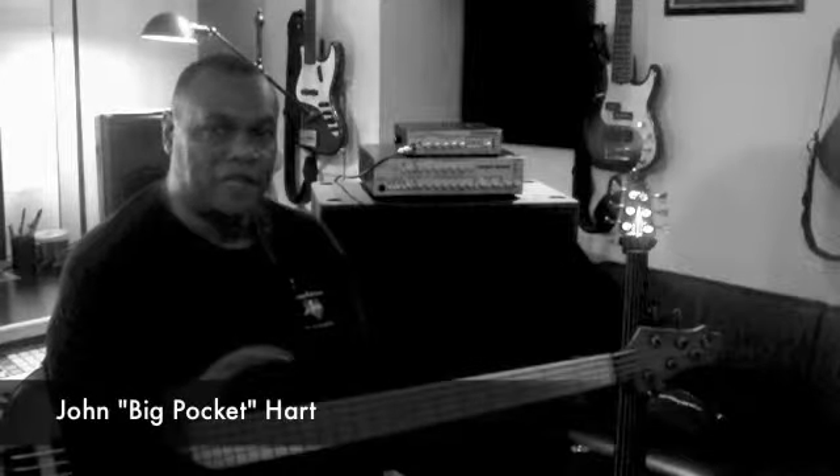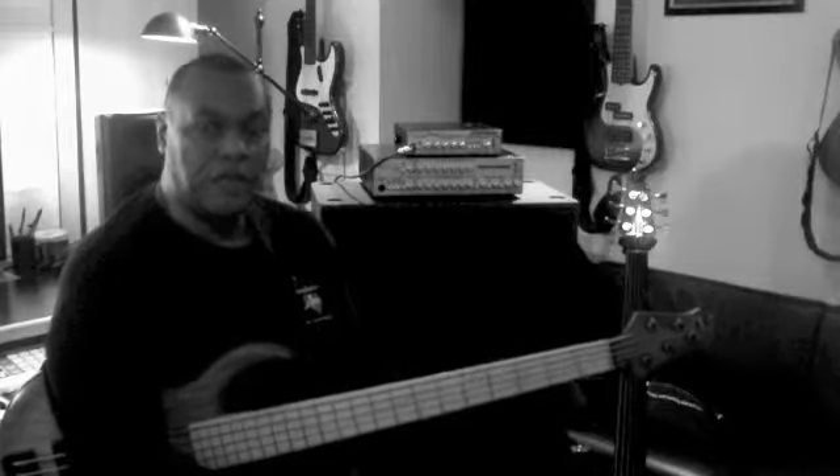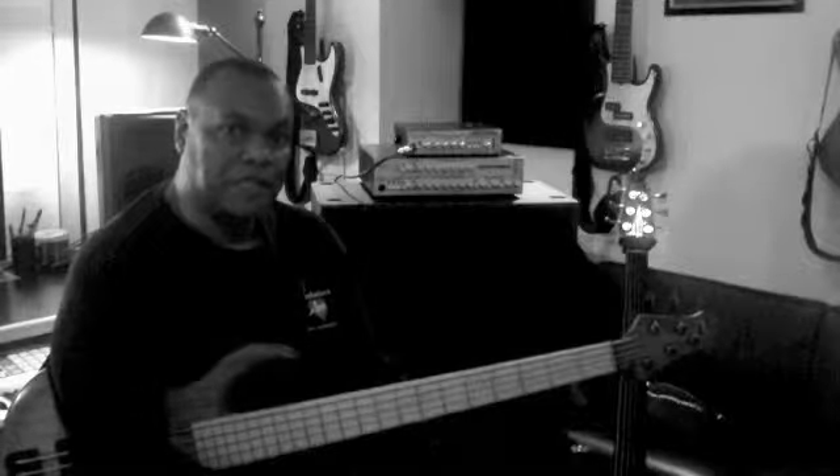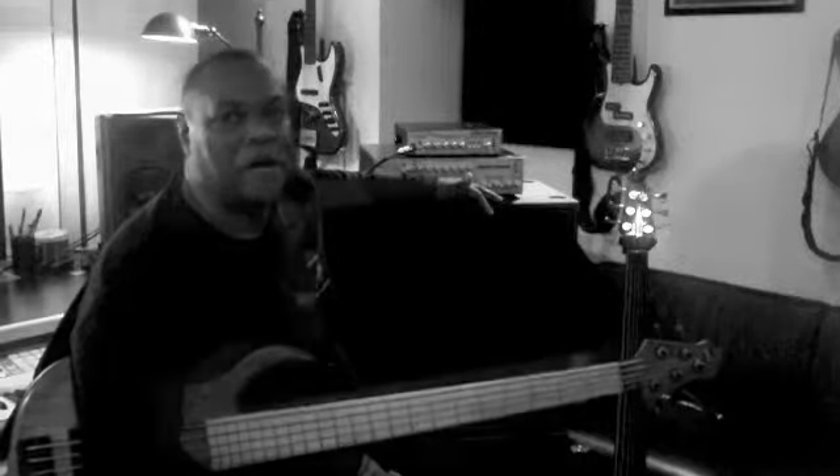Hello friends, this is John Hart speaking. I'd like to introduce you to a new series of bass cabinets that I've started to use recently. They're made by a company called Form Factor Audio, and I'd like to share with you what I like about them.